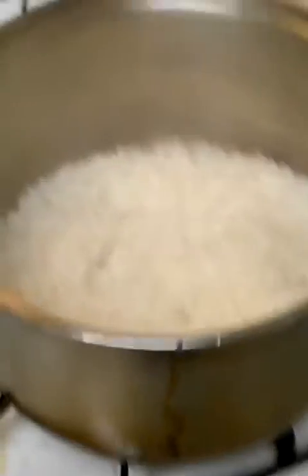Let me show you that rice — we got that rice right here. See that white rice? We're going to make a little gravy to go on top of that. That white rice is almost done.